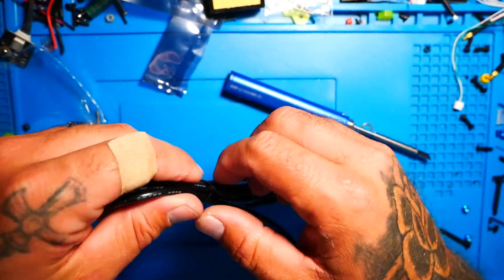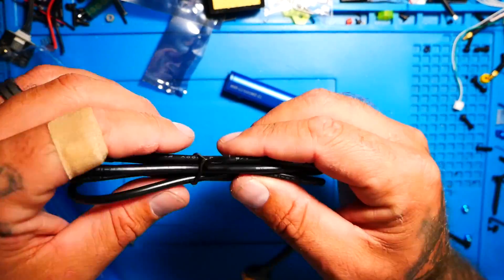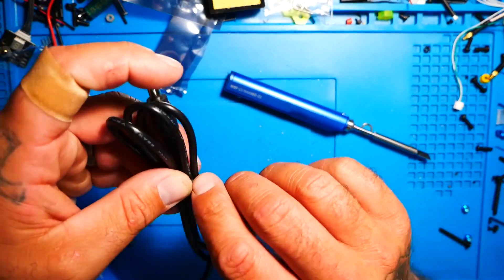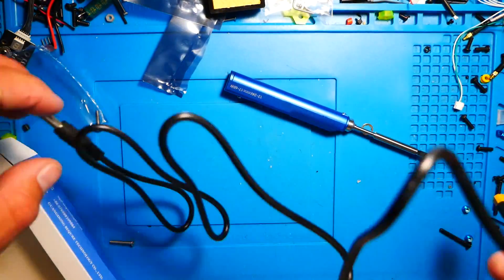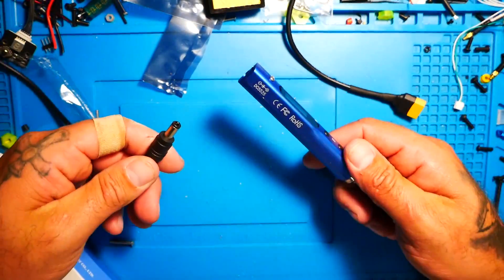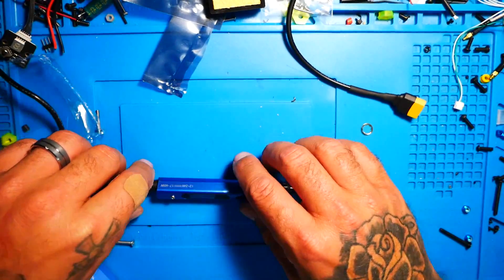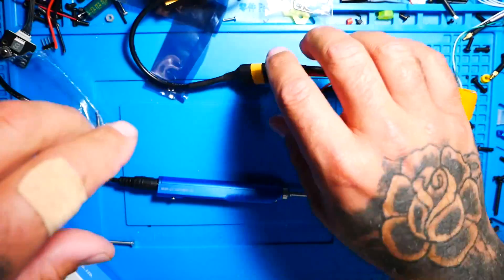For voltage, this thing can handle up to 24 volts. If you have a 24-volt supply, feel free to use it. If you have a 12-volt supply, feel free to use it as well — it can handle all of that. But like I said, I didn't buy mine to run off a supply; mine is actually going to be for use in the field.